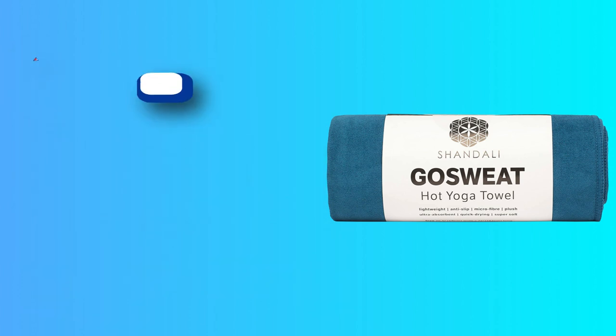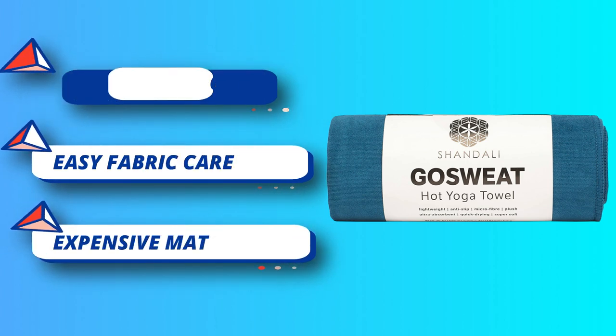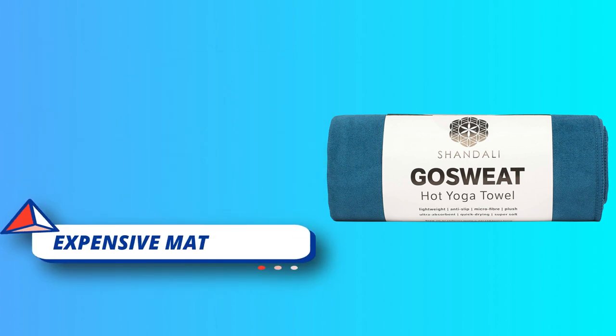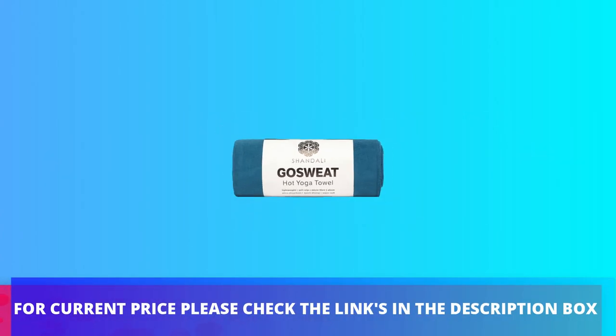Yoga improves your muscle tone and fitness when you practice regularly. With a slippery sweat-free foundation you will have more confidence and more stability. For current price please check the links in the description box.